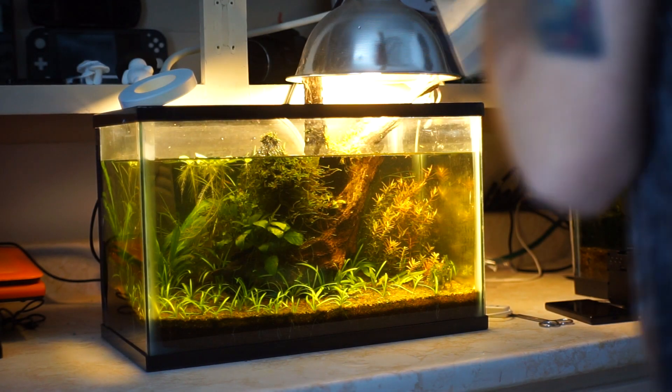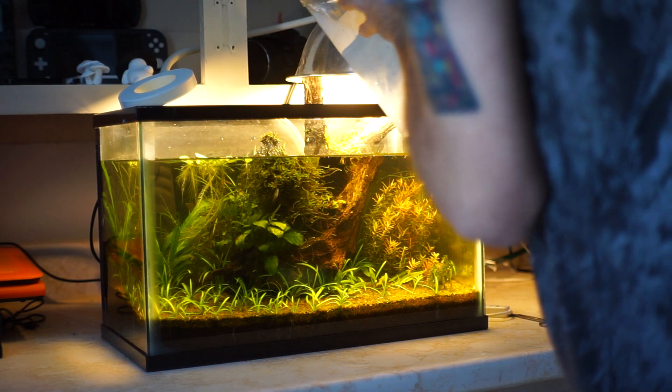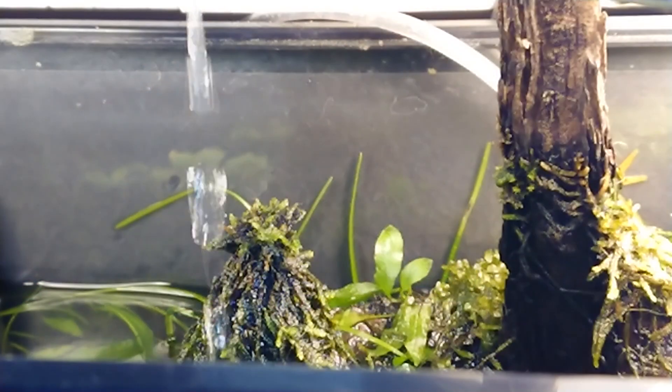Since the lake is currently frozen at the time of making this video, I'm simply using treated tap water, like my other tanks.